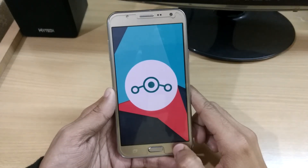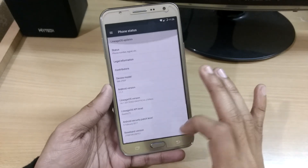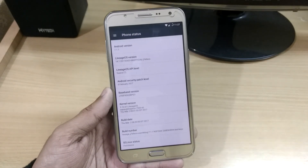Hey, what's up YouTube, this is Manchun Tech Reporter and in this video I am going to show you LineageOS 14.1, that is Android 7.1.1, in your Samsung Galaxy J7.